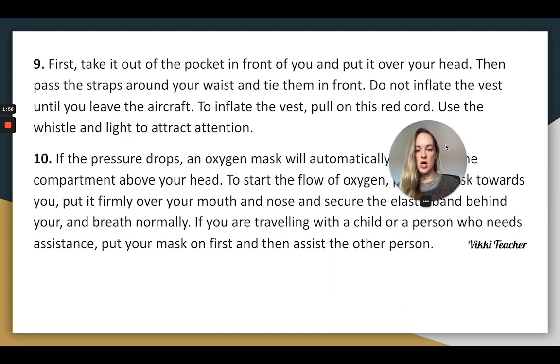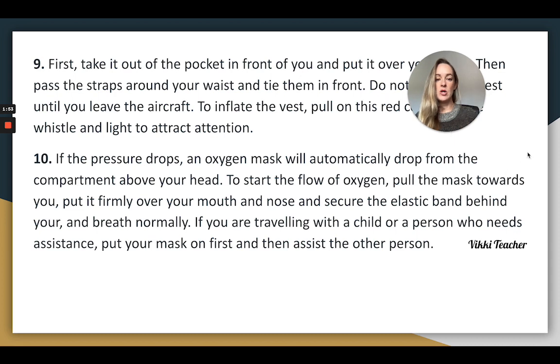If the pressure drops, an oxygen mask will automatically drop from the compartment above your head. To start the flow of oxygen, pull the mask towards you and put it firmly over your mouth and nose. If you are travelling with a child or a person who needs assistance, put your mask on first and then assist the other person.